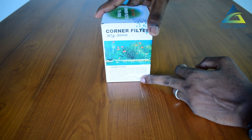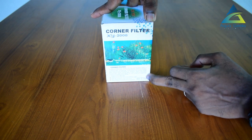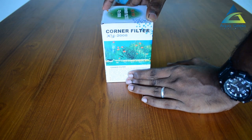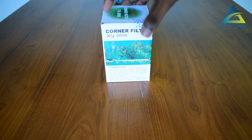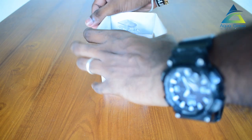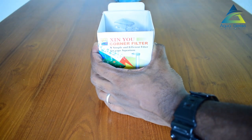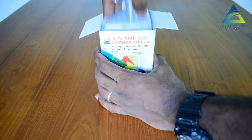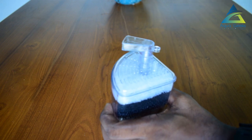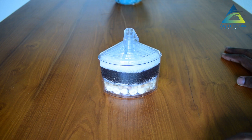I have to do this with my family. I have to unbox this with my family. I was going to take a look at the corner field.